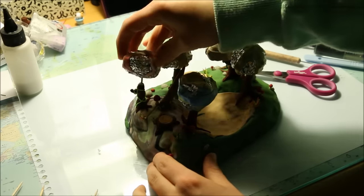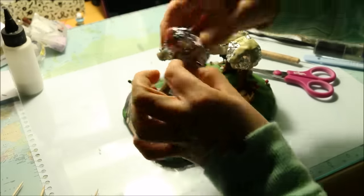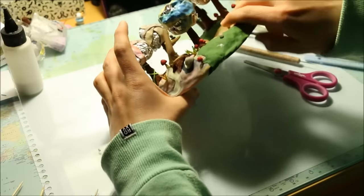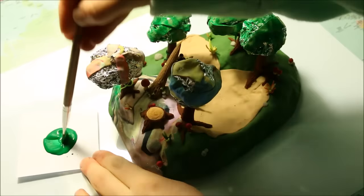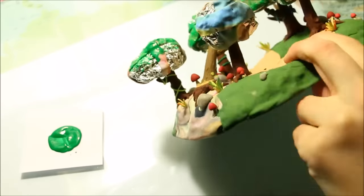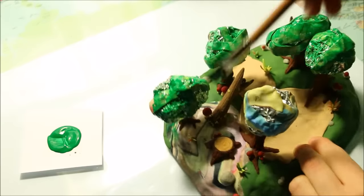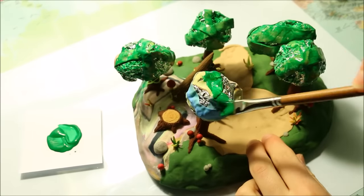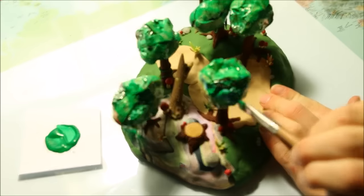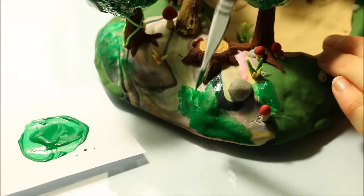The good thing about polymer clay is that it can be baked over and over again. Also, everything on this piece is safe to bake and won't get ruined in the oven — this includes the foil, the wire, and the toothpicks, as well as the clay of course. After baking, I decided to use green acrylic paint to paint the treetops and the grass layer made from scrap clay, so that when I added the grassy material the colours underneath wouldn't be visible because it would be green underneath instead.